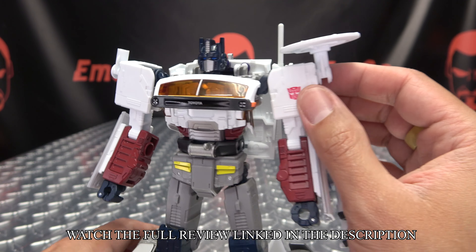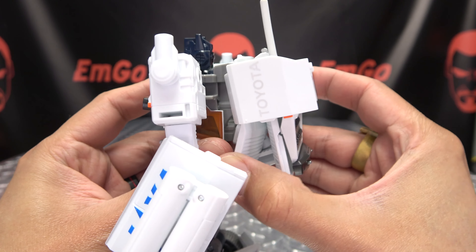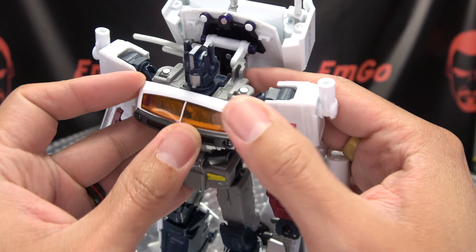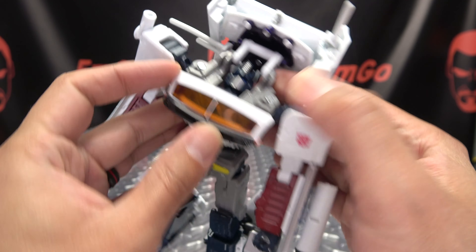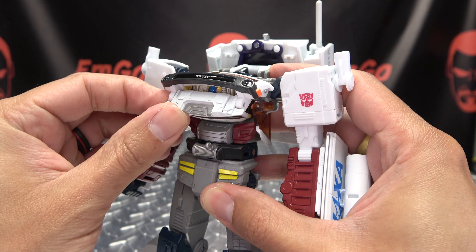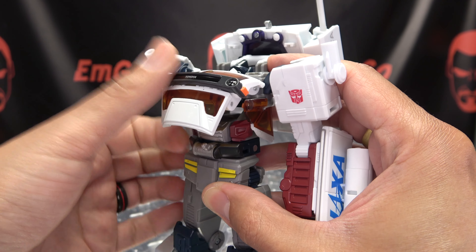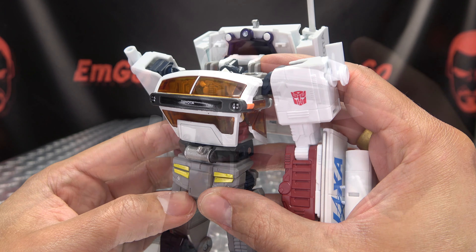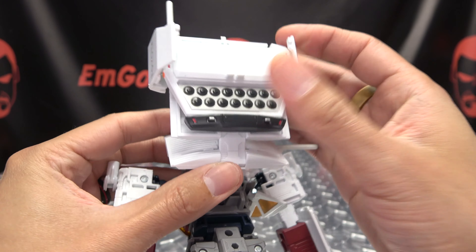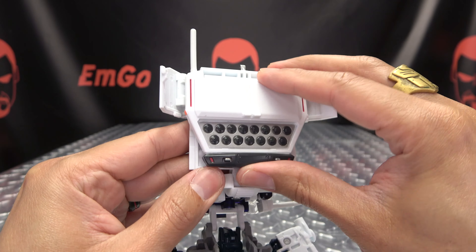Now to get him back into vehicle mode: remove the antenna and put that off to the side. Undo the backpack, get that up and out of the way. Take his head and push it back. Bring the chest piece up, rotate this section back out, then bring all this back down. Next, undo these clips on either side so you can open this up and free that up.